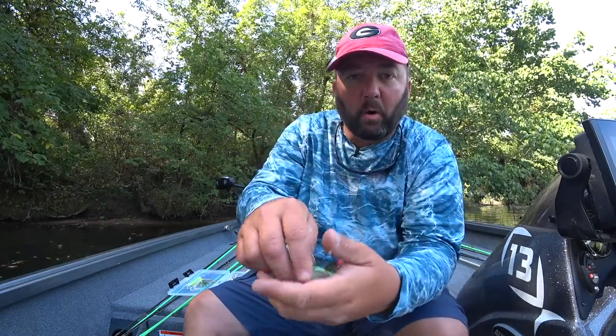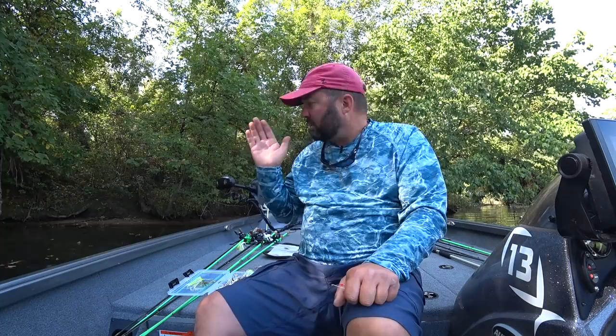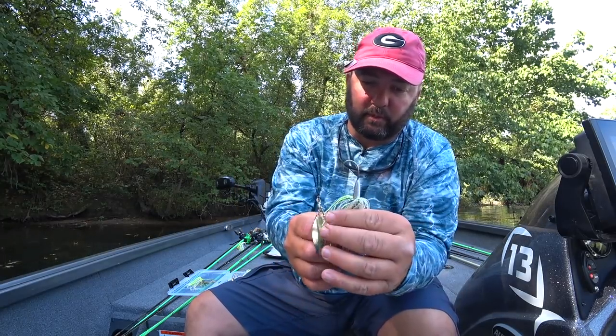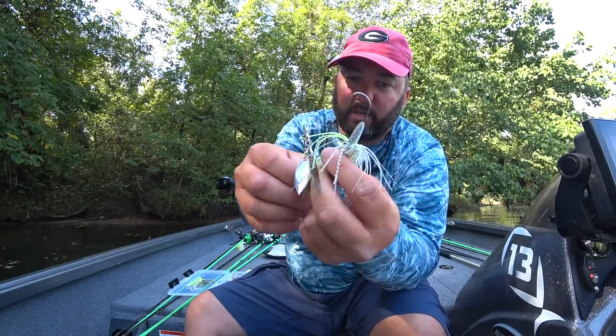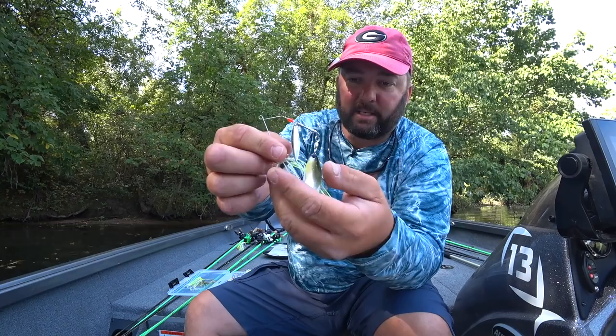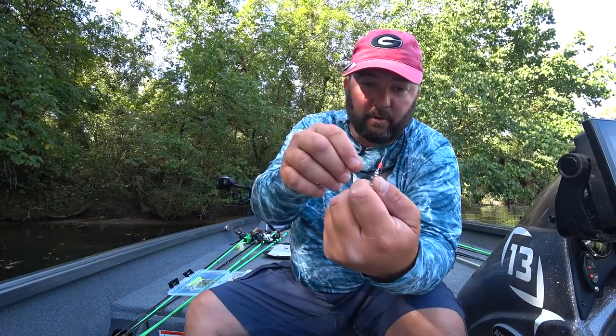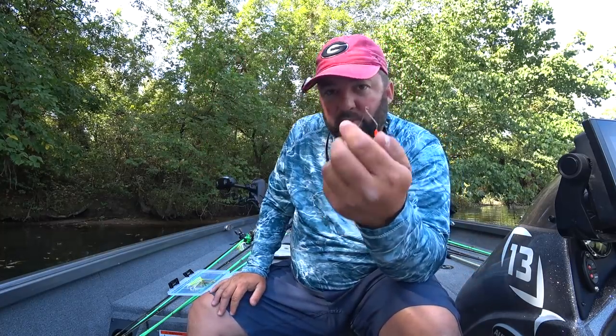A technique I use specifically with a tandem willow leaf — two willow leaf blades — is burning for spotted bass or smallmouth bass lakes with aggressive fish. Throw it out, reel fast, and keep the bait just barely under the surface where it's waking but not breaking the surface. I like to use an SOB Lures Mini Me for this — it's got a hidden weight, smaller and compact — great for spotted bass lakes, smallmouth, and coming through grass.